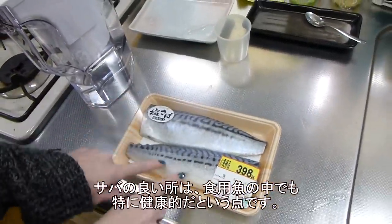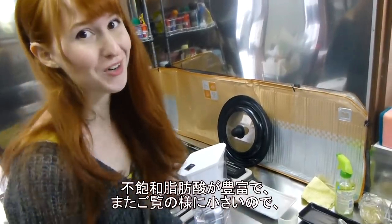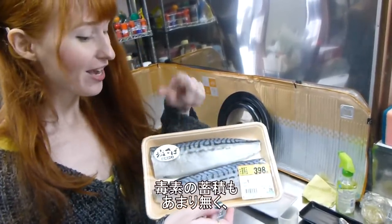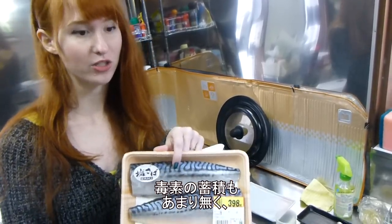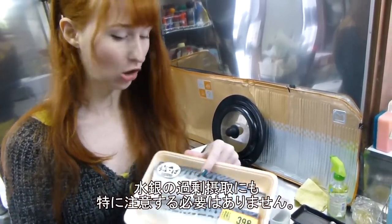The really great thing about saba is it's one of the healthiest fish in the world to eat, because there's so much oil in it. And it's pretty much the entire small fish, so it doesn't have a lot of time to accumulate toxins in the ocean. There's not a very high mercury content or anything like that, so it's really safe to eat a lot of this.